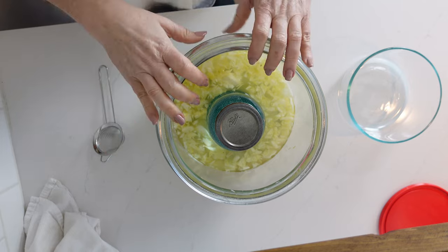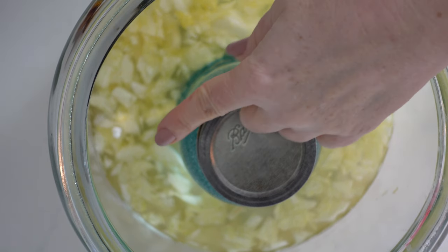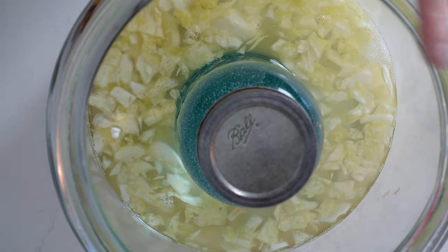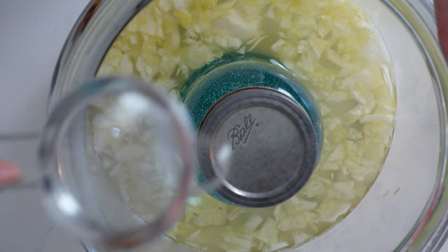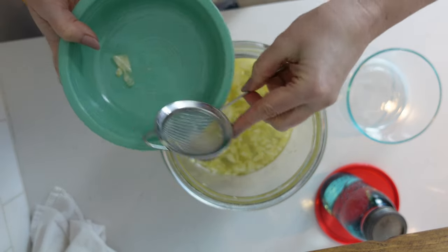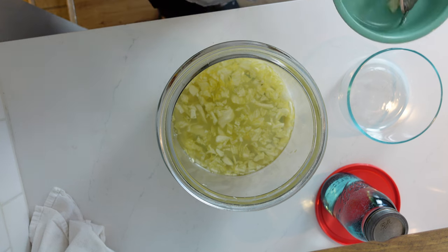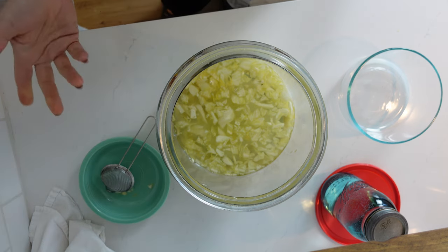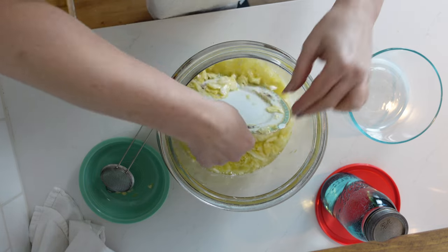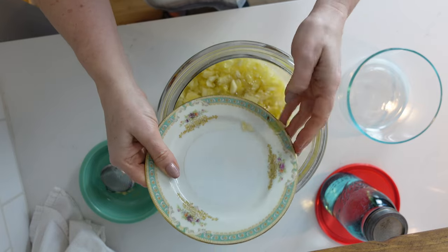The sauerkraut is done enough for my liking. I'm going to zoom in so you can see — right here, for example, see that white spot? That's mold. There are a couple of spots like that throughout, so I'm going to take my little strainer and carefully pull that off the top so I don't get any mold in the final product. The plate should have been a teeny bit bigger and the container a little bit smaller — it wasn't an ideal setup.